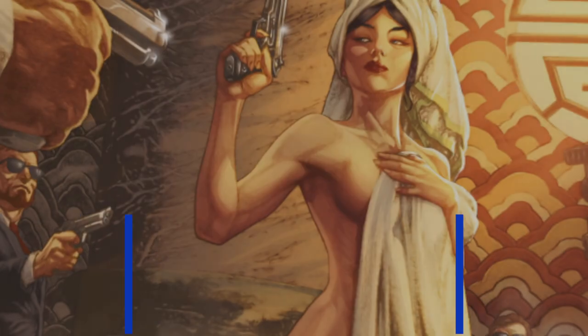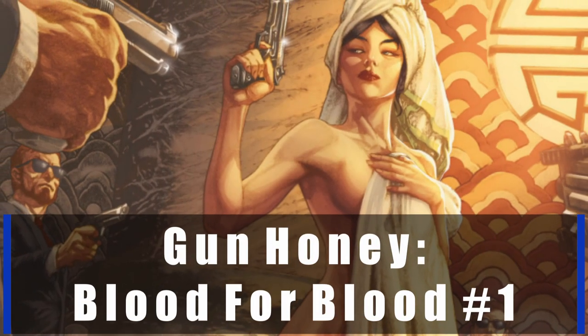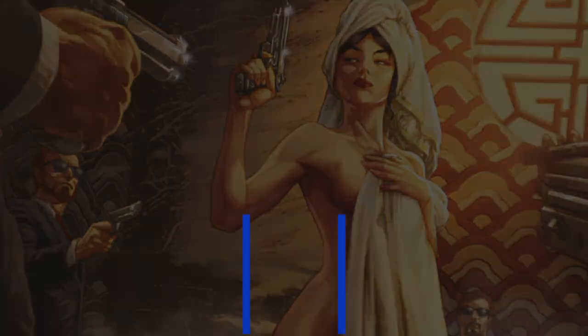Hey there everybody, welcome back to the Planes Trains a Comic Book channel, my name is Matt and today we're going to review Gun Honey: Blood for Blood number one. Before we get into that, if you guys wouldn't mind liking, sharing, subscribing, and commenting, it really helps me out and lets me know what you guys want to see more of. With that being said, let's get straight into it.